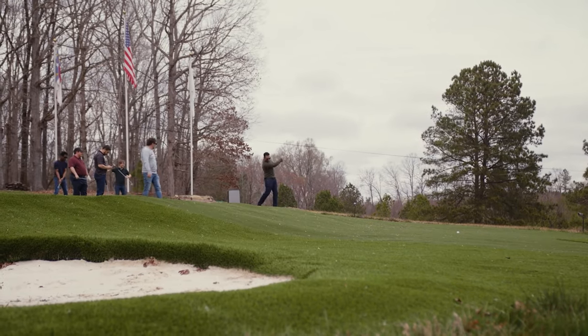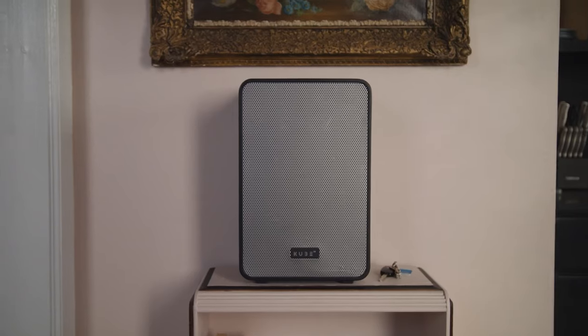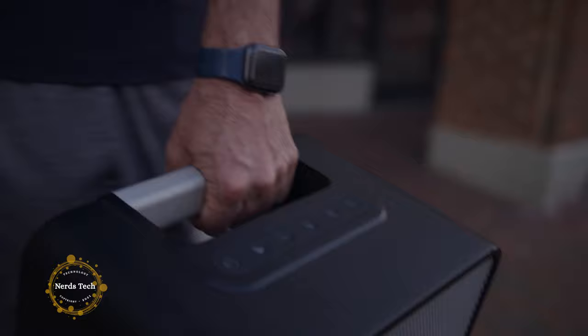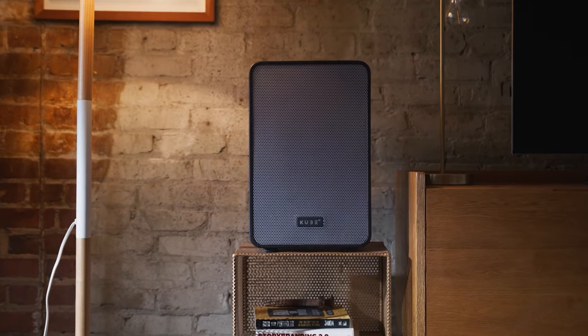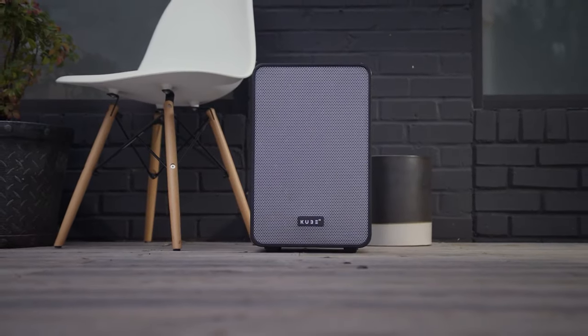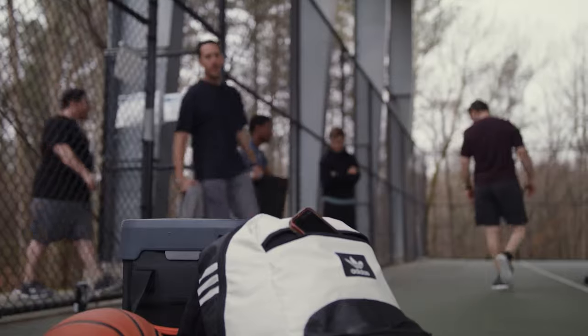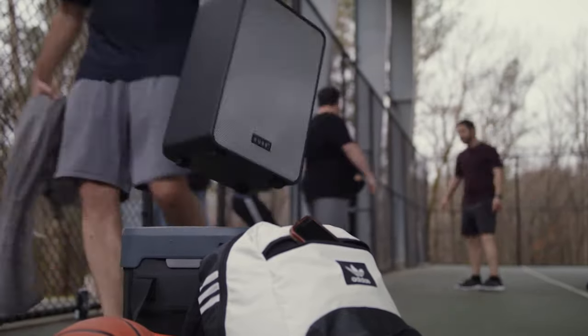Most portable speakers on the market today are either small with poor sound quality and low volume, or large but with distorted sound and inconveniently heavy. Cube 4 plays your music the way it was intended — with deep bass and true highs without distortion even when turned all the way up. With its high volume and premium bass levels, its concert-like sound quality is unmatched indoors and outdoors. Cube 4 is made to fill wide open spaces.